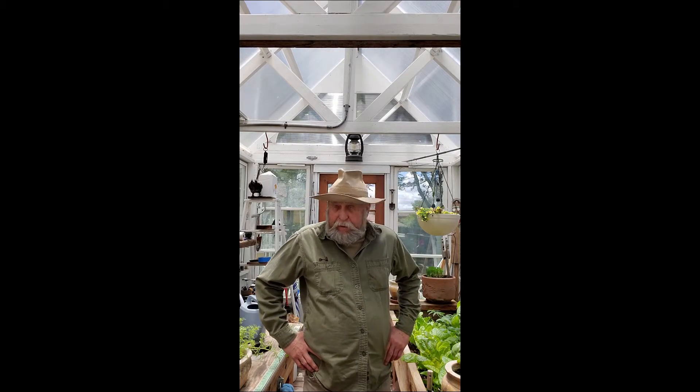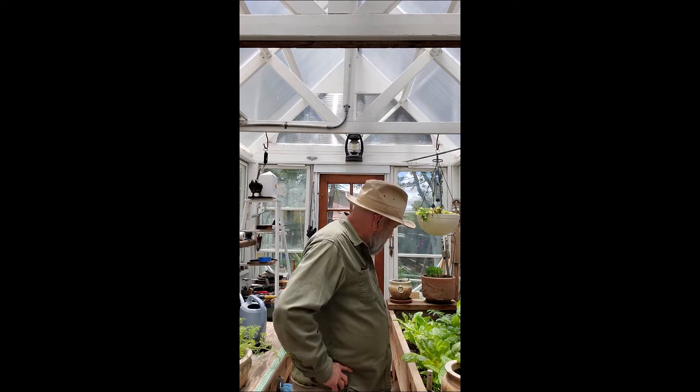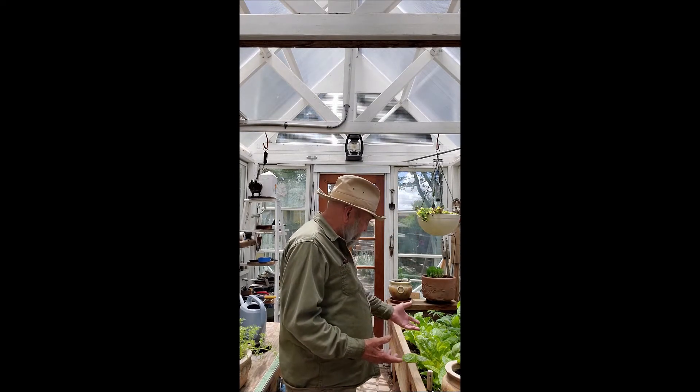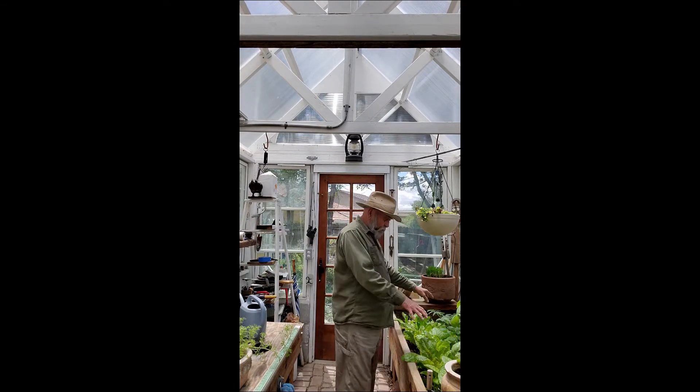I got tired of skinning possums and stuff, so I decided what I'd do is I'd grow something to eat. So what I'm doing in here this year is I'm going to grow some lettuce, and there's a couple of tomato plants in there too, and I'll tell you why I got those in there.